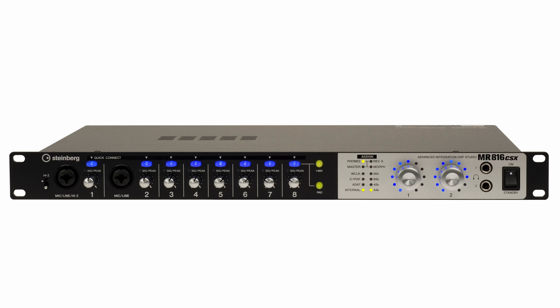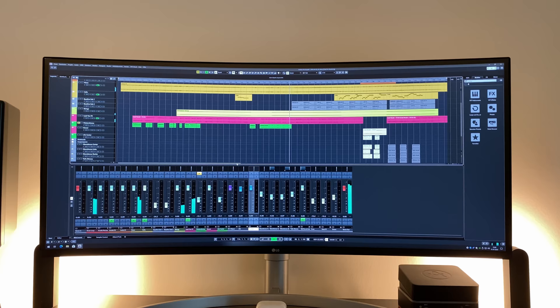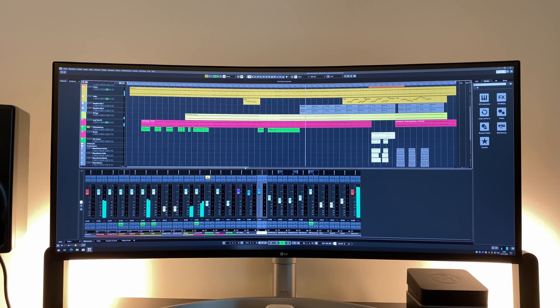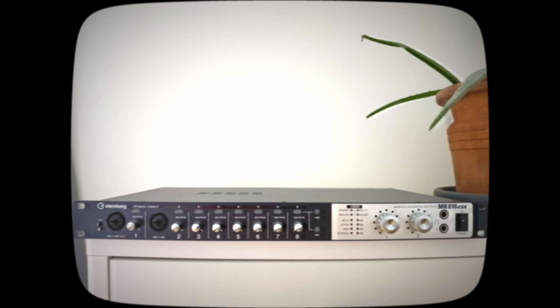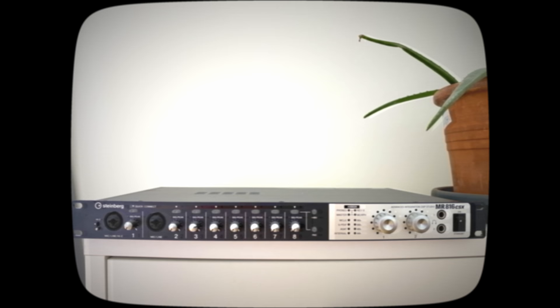Some of you may be wondering why I purchased such a big audio interface in the first place. Well, I mainly produce music for advertising, film, and the music industry. I produce music all by myself and just occasionally record vocals and instrumentalists. That's why it is mandatory for me to have two individual headphone outputs, so I can send different mixes to the singer or instrumentalist and myself while recording. Back in 2008, and still true today, it is hard to find a compact audio interface with two individual headphone outputs. Of course you can buy an additional preamp, but what's the point of buying a compact interface when you have to spend extra money on additional gear to make it work?